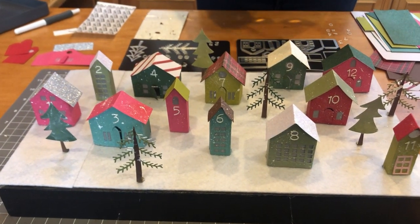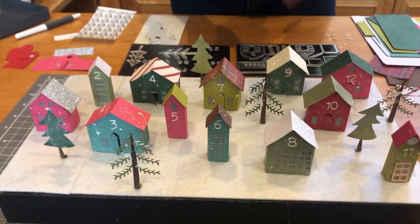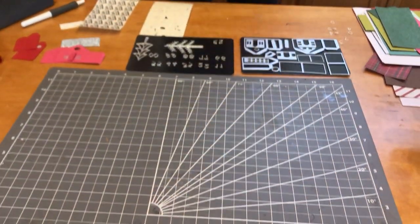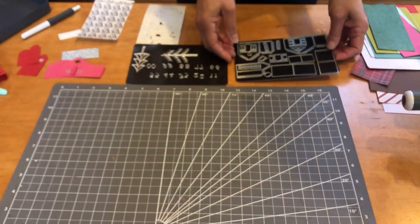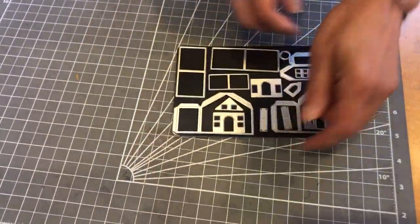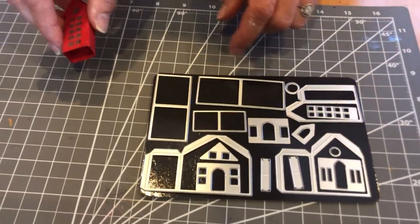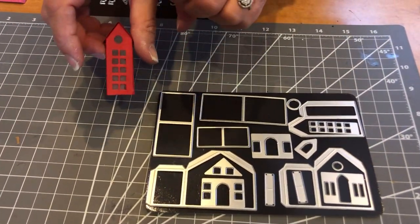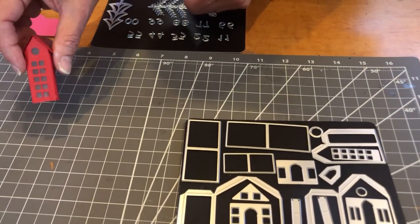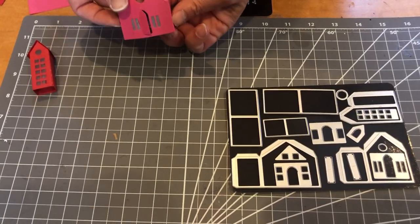Let me put on my glasses and show you some fun ways to create these houses using the paper and our opulent paper. This is the die set I use — you get three different houses. This one's a little bit wider, then you have the narrower one, which kind of looks like a little British telephone booth. And then there's the wider house and the medium size.